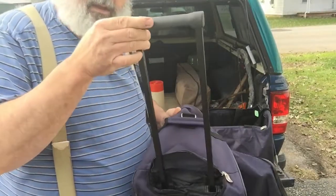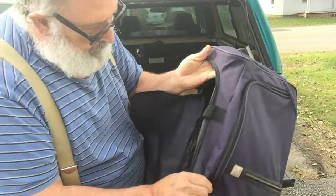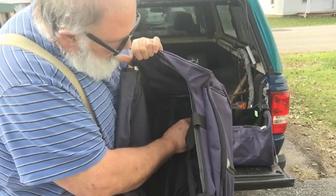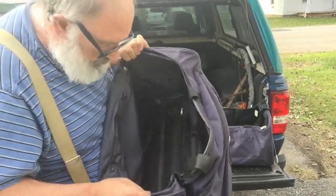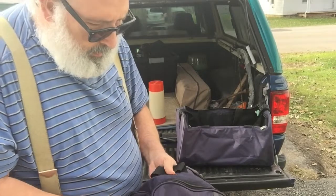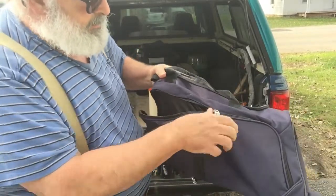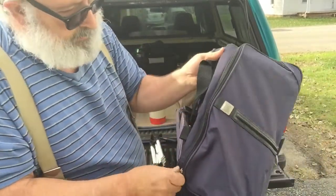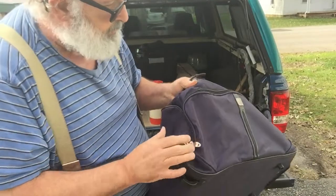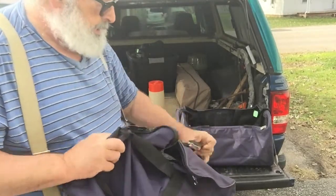And this one actually has a pull-out handle and wheels on this end. Also this one has a couple other compartments — if you unzip this down in the bottom, it's got a big pouch. Also another side compartment — big ol' side compartment. This is all canvas type material, good heavy duty, nice zippers. Of course it's got a double handle and a sling.